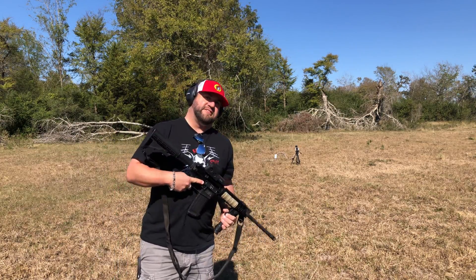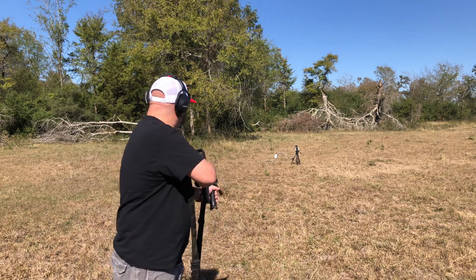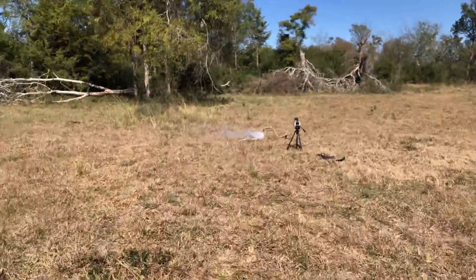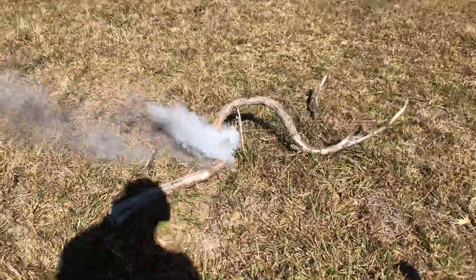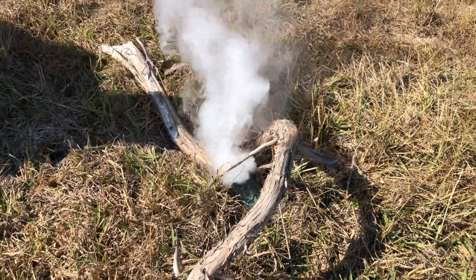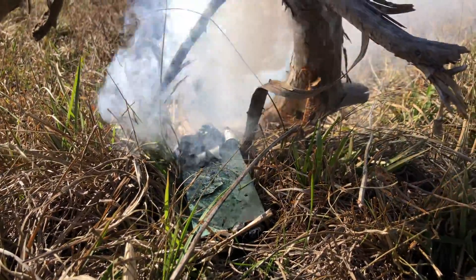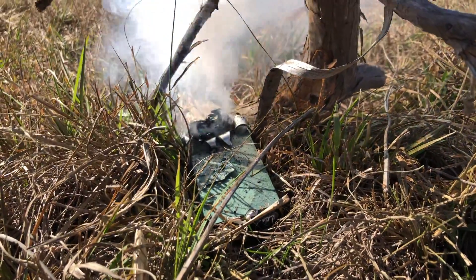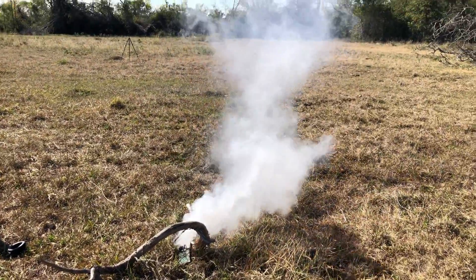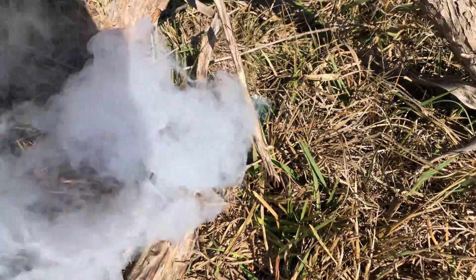For our last scientific experiment, we're going to see what happens when you shoot a lithium iron phosphate battery with an AR-15. Oh, that was weak. It's smoking though. No fire, just smoke. It's making a little hissing sound. Unfortunately nothing caught on fire from the shooting test.